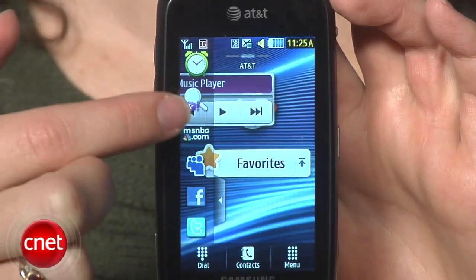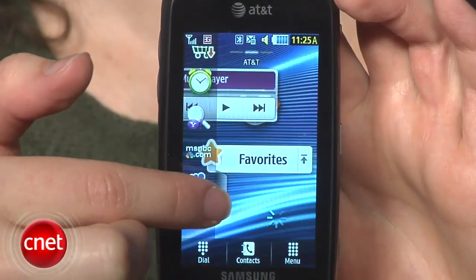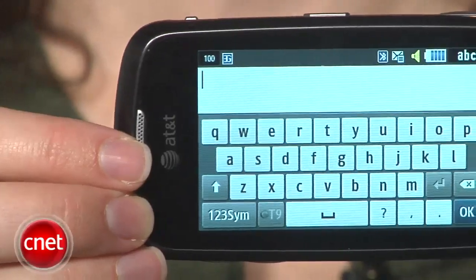The interface isn't really customizable — it's really only the widgets that Samsung offers. You also have three home screens here. It comes with a digital QWERTY keyboard on screen that's pretty comfortable and easy to use.